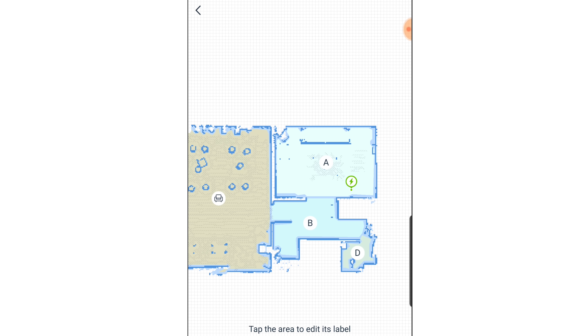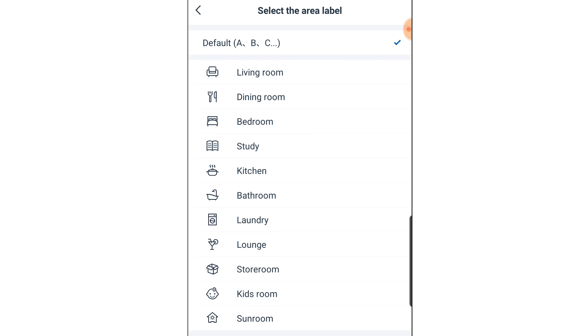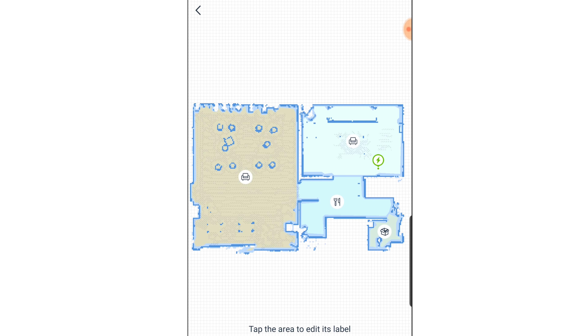Another thing was the room select feature, which was pretty limiting. I couldn't define the borders of the rooms, and I didn't see a custom naming option — you just had to choose icons for the kitchen or living room, etc. Not a deal breaker by any means, but there you go.